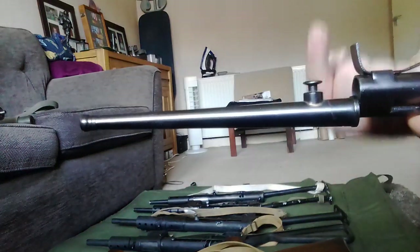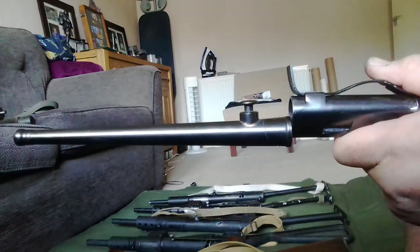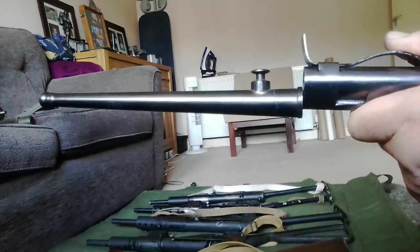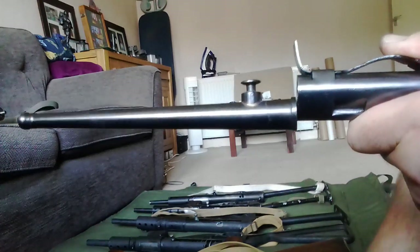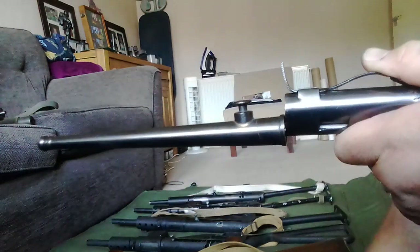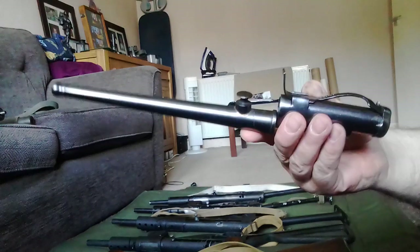It sticks up too far. It does fit the old-style sword bayonet frog — the one for the sword bayonet will fit no problem because of the gap inside it. But if you have the spike bayonet-specific frog, it's not going to fit right — it's just too small. It'll fit the sword bayonet frog no problem because it's designed for that, and it's a snug fit. It's not going to fit the spike bayonet frog.